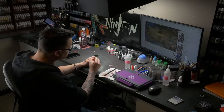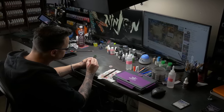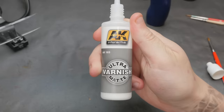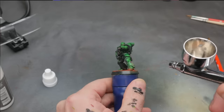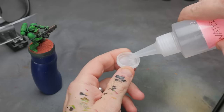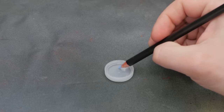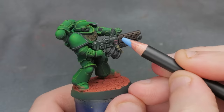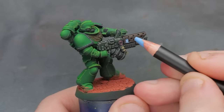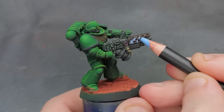In the research I did, there were some interesting things I found as best practices that other people do when using these. First off, I'm going to matte varnish the whole model — this gives us a bit more of a surface with a grip to it that the pencils can cling to. Next, it was a big eye opener to learn that you can actually dampen the lead on these pencils and then apply them to the model, and this really excites me because it gives us a lot more options in how thin or thick we apply them.